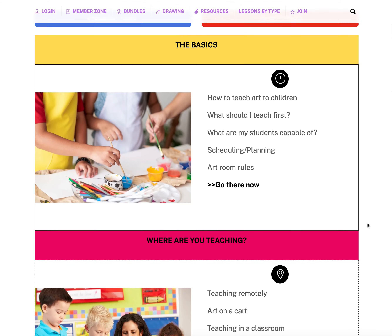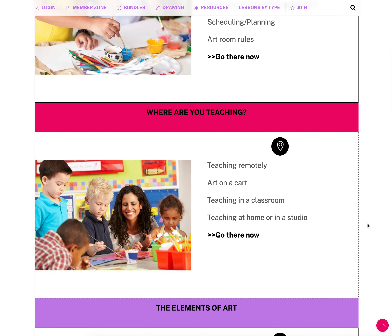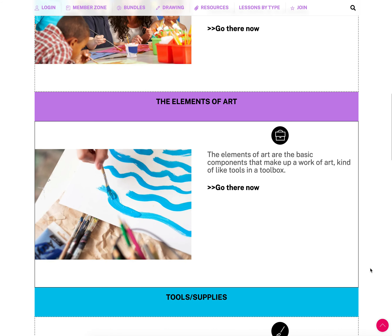Below that is information on where you are teaching, because where you teach does change how you teach. Teaching from a cart in a school is a little different than homeschooling at the kitchen table, which is different from teaching in an art studio. You can find tips for each in this section.